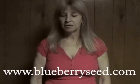Visit us at Bon Bons Blueberries at BlueberrySeed.com. If you have any questions on how to plant seeds or about blueberry plants, we'll be happy to answer them for you.